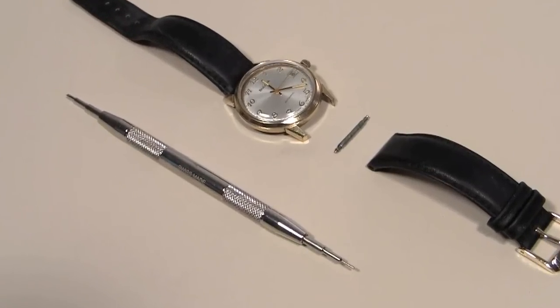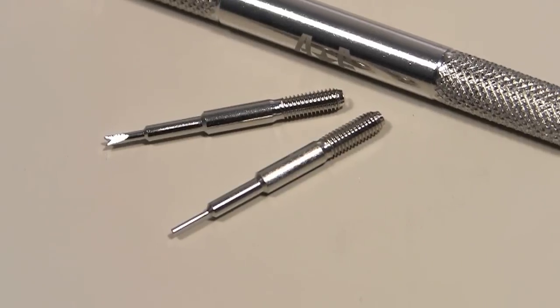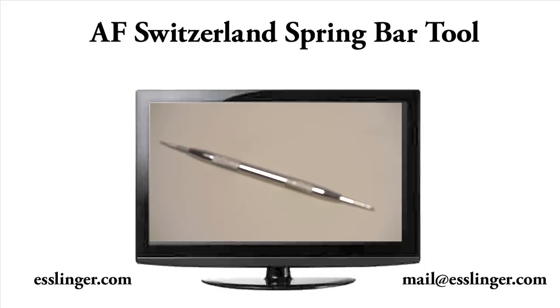This watch band tool is multifunctional, with its lightweight, knurled handles to provide a comfort grip. The interchangeable tips make this the perfect watch tool to have at your workbench, courtesy of Esslinger.com.